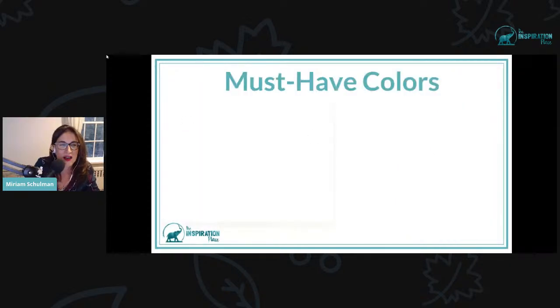And here are your must-have colors. I talk really fast, but good news for those watching live: when I'm done you can always watch this again, pause the video, and take lots of notes.